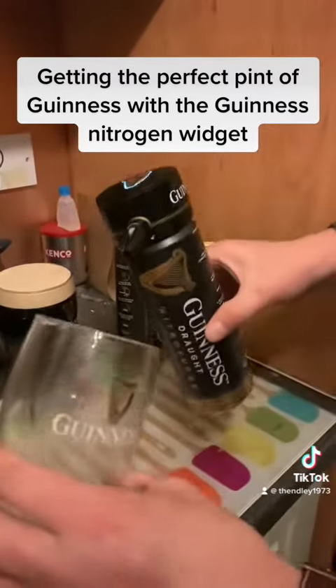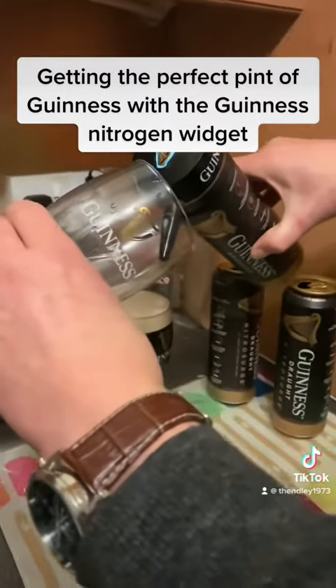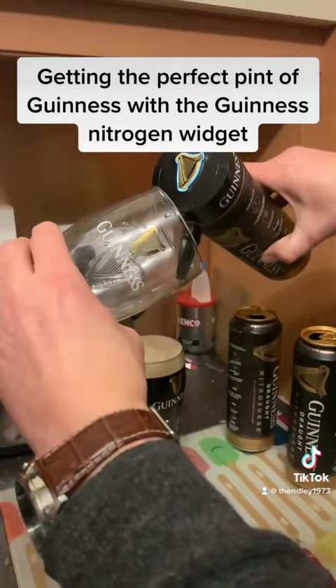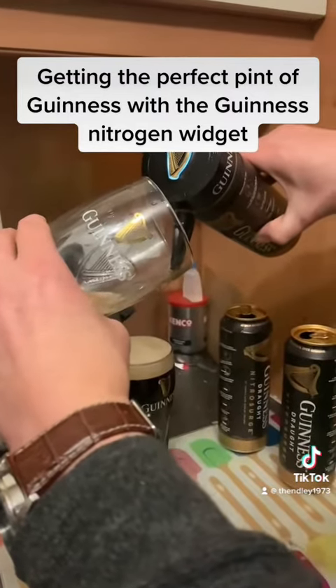Get your glass at a 45 degree angle, but you've got to do it slowly - slowly is key. Because the faster you do it, the more bubbles, and more bubbles is not as good.